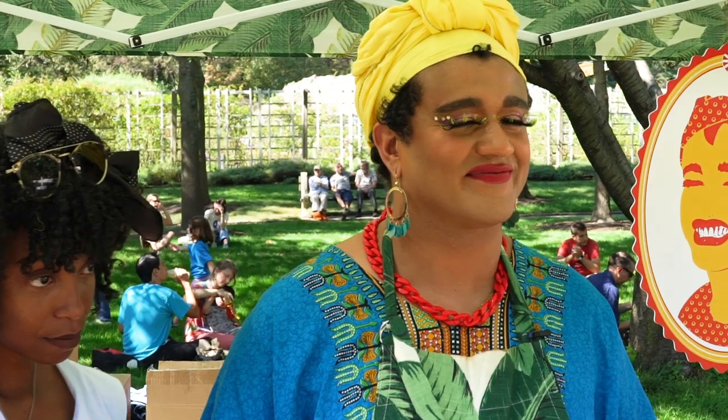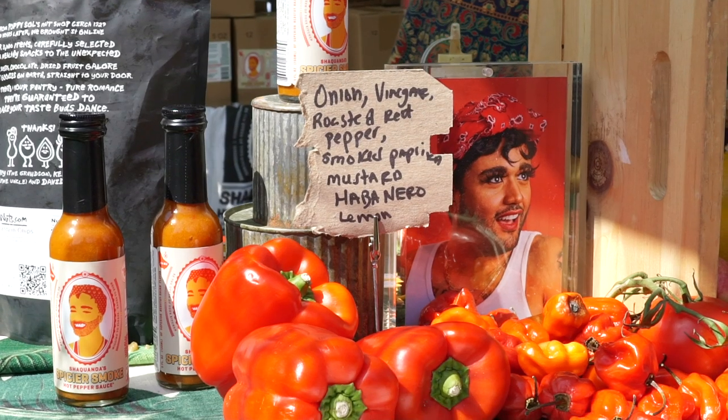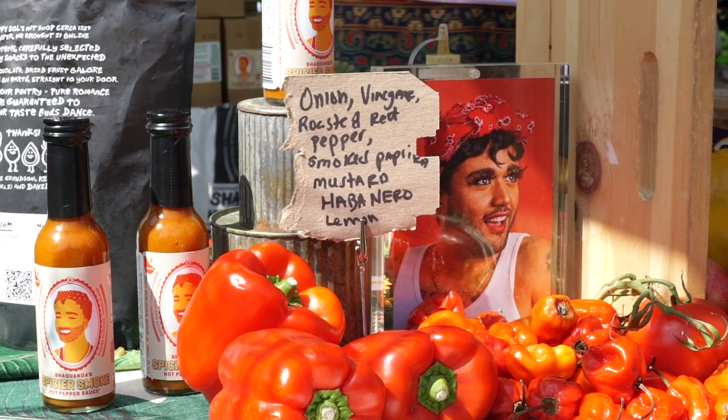My name is Andres Springer, and I also go by Shaquanda Coco Mulatto. I have a hot sauce company. The sauce is sort of a story about our Barbadian culinary experience. Every time you eat something, you always have a little pepper sauce or hot spicy pickles, so you're always eating something a bit spicy. And doing drag is also a little spicy, so it kind of just made sense.